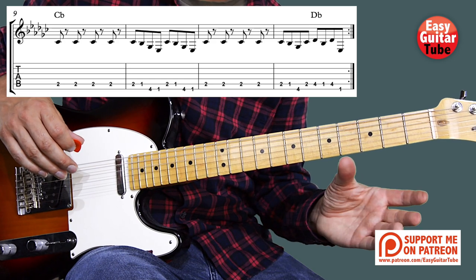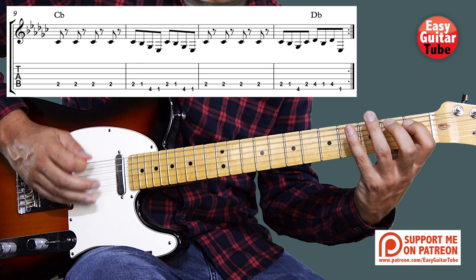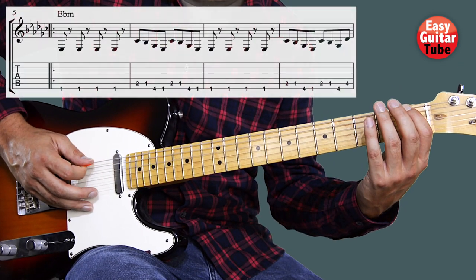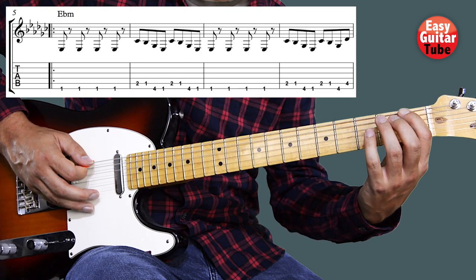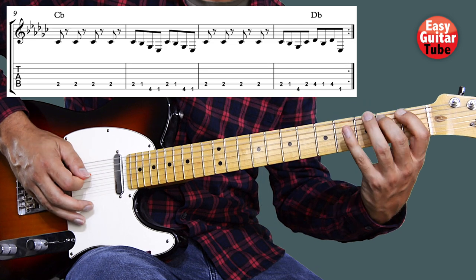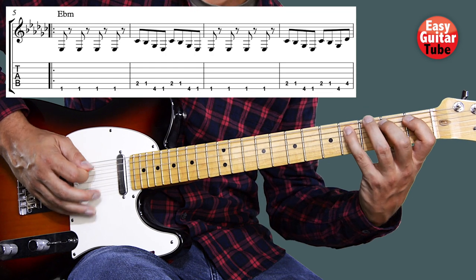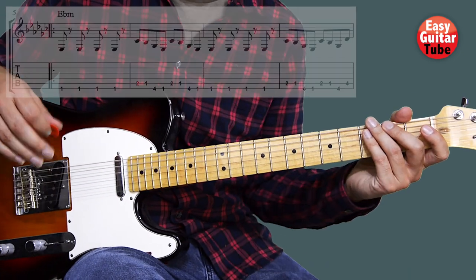So there we have the second part of the verse. I'm going to play from measure nine. So now I'm going to play the whole verse from measure five. We have to play it two times, so when we end there we just start again. And that's how you play the verse of the song.